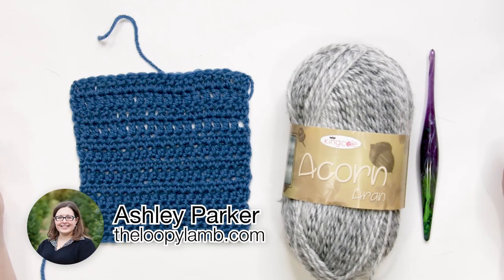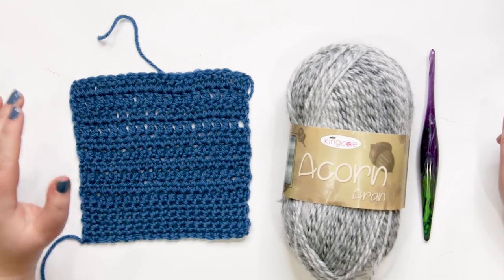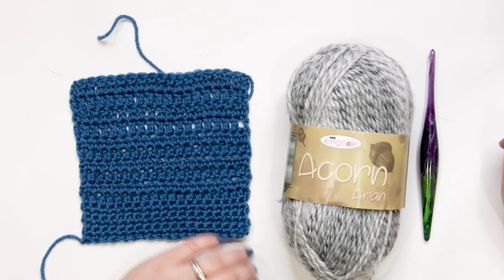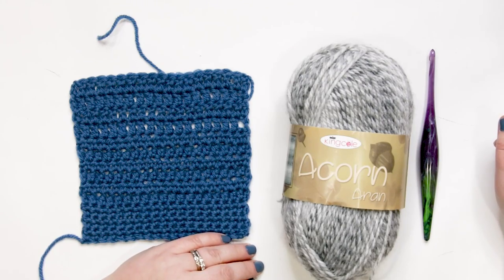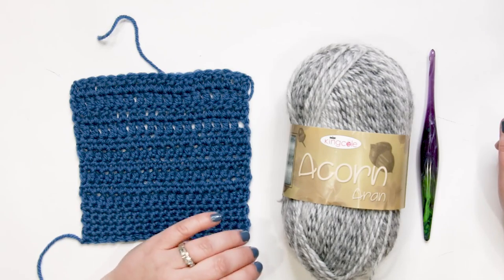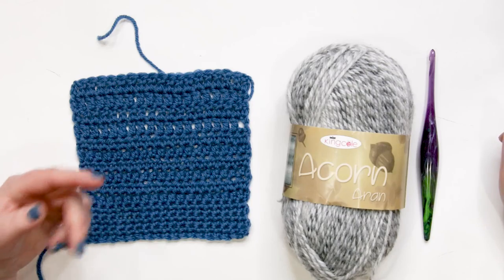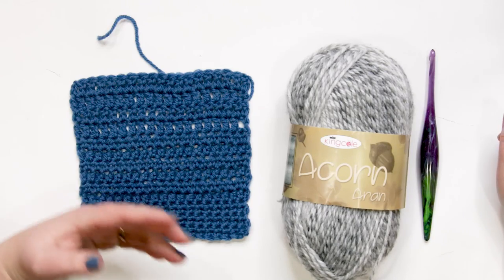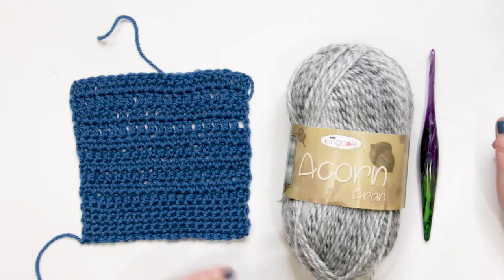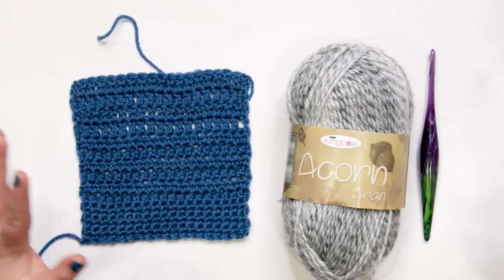Hello there friends, it's Ashley here from the Loopy Lamb and theloopylamb.com. Thanks so much for stopping by the channel today. Today's tutorial I want to show you how to do the half double crochet join, also called the standing half double crochet. This is an excellent way to join your yarn in order to eliminate the need for a slip stitch as well as a turning chain, making your work less bulky and giving you a much cleaner join.